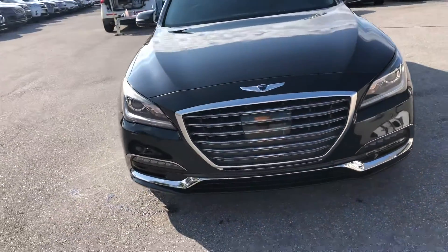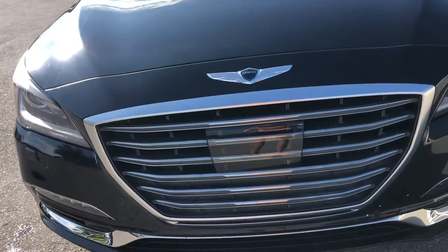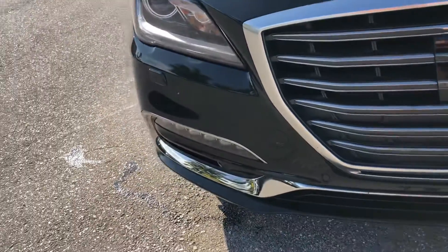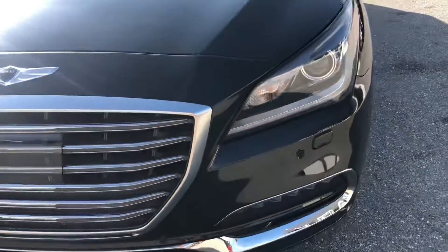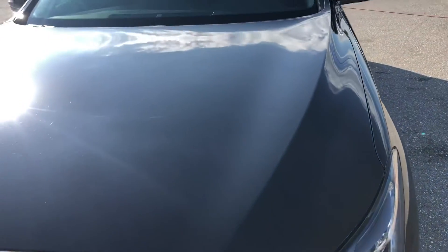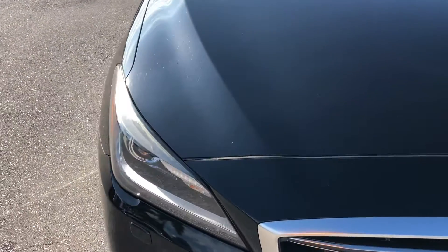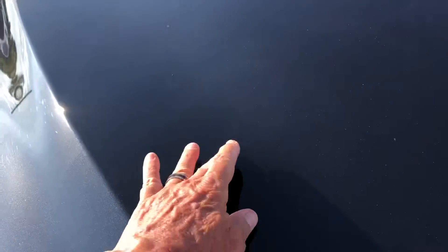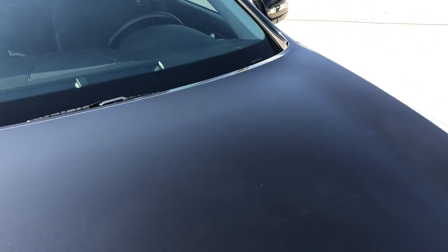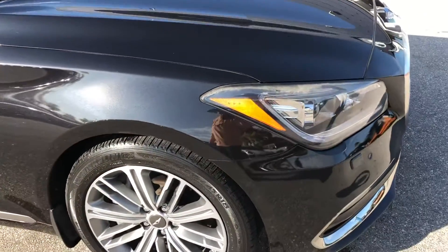The headlights look fantastic. The grille looks good. The hood — there are some raw chips on the hood.